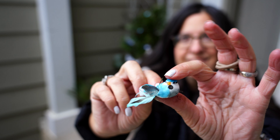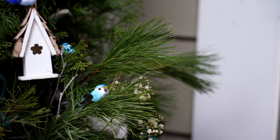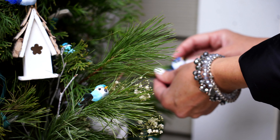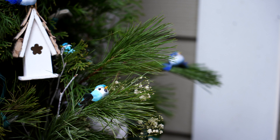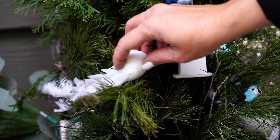These little birds I got at Hobby Lobby — they're so cute and you can use them at pretty much any season. They clip on to any little branch, they're very, very light, and they do well outdoors too on a covered porch. They're really cute and they have really frilly little tails.